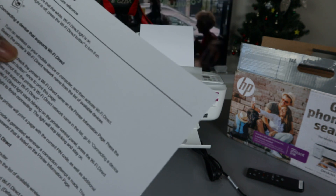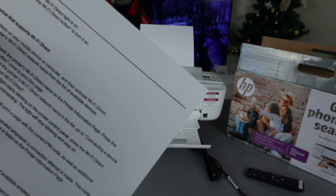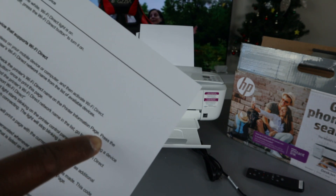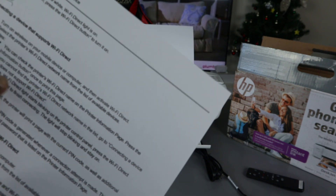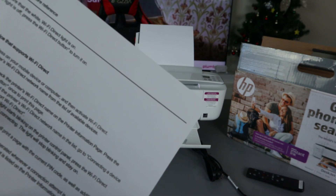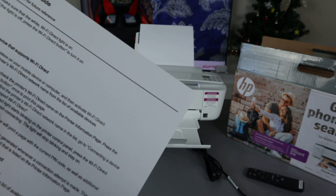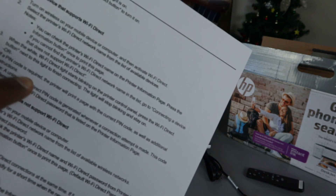To connect a device that supports Wi-Fi Direct: turn on wireless on your mobile device or computer, then activate Wi-Fi Direct and select the printer's Wi-Fi Direct name from the list. You can check the printer Wi-Fi Direct name on the printer information page by pressing the information button once to print that page. When the white Wi-Fi Direct light starts blinking on the control panel, press the Wi-Fi Direct button to finish connecting — the light will stop blinking.